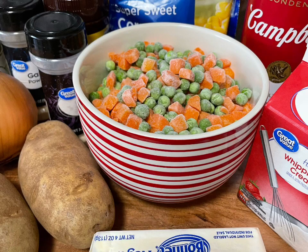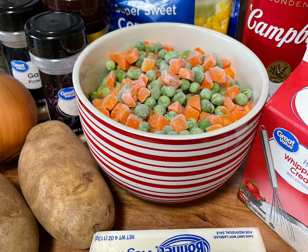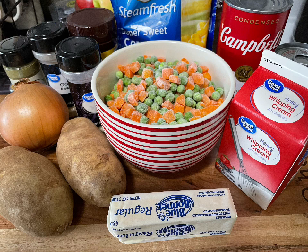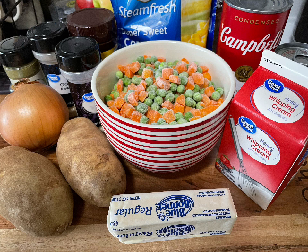Hey guys, welcome back to my channel! Today in this video I will be showing you how to make a simple, easy chicken pot pie. And who doesn't like chicken pot pie? I'll be sure to leave the recipe in the description box down below, and you guys leave me a comment and let me know what you think.